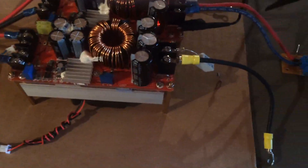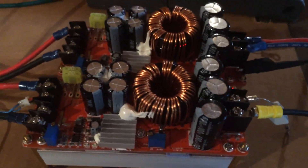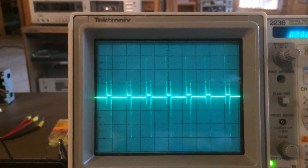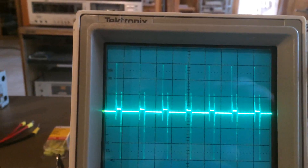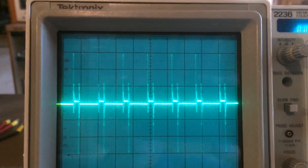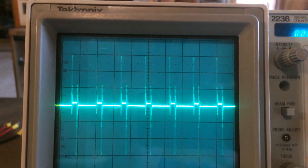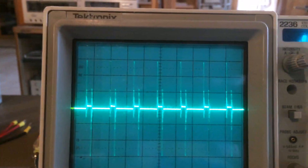I'm going to hook up my oscilloscope here and show the output unfiltered. What you see here is the DC output of these boost converters with the on-board filtering — you can see some large capacitors there — but you still get quite a bit of noise. Looking at one cycle, I'm at 5 microseconds per division, so a full cycle is 10 microseconds. One over the period equals the frequency, so the frequency is 100 kilohertz — one divided by 10 microseconds.